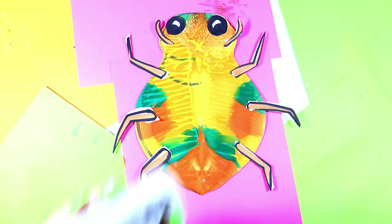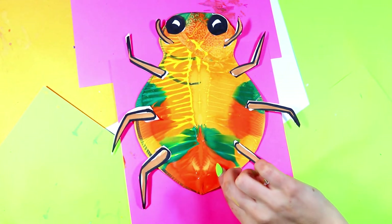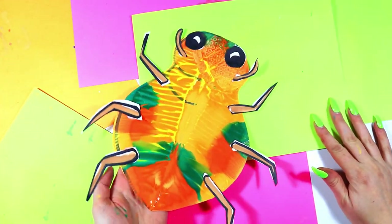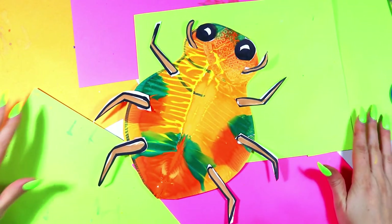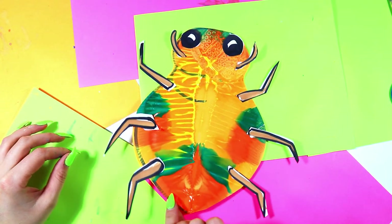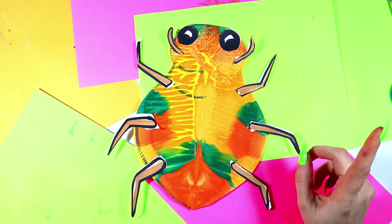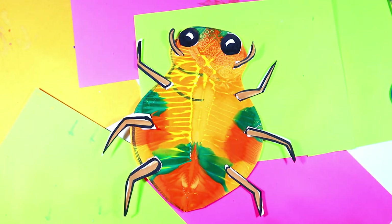Once you're done gluing your lovely bug all together, your fabulous bug art is perfect for spring, summer, or simply any time of the year that you are wanting to make some bug art or study insects, as well as the principle of design symmetry. Your lovely bug is done.